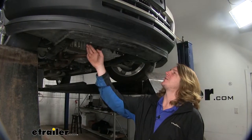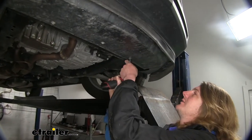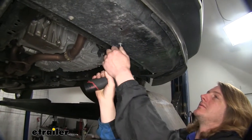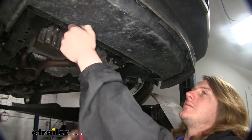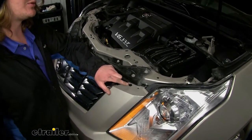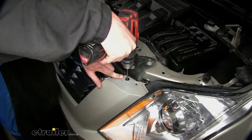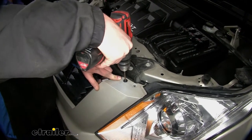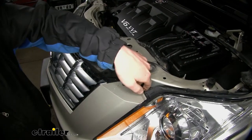We're now underneath the vehicle. There are three bolts we're going to need to remove from the center using a 10mm socket. Now you may or may not have rivets located at the top. If you do, you are going to have to drill those out so you can release your fascia, using a 1-1/8 inch drill bit.